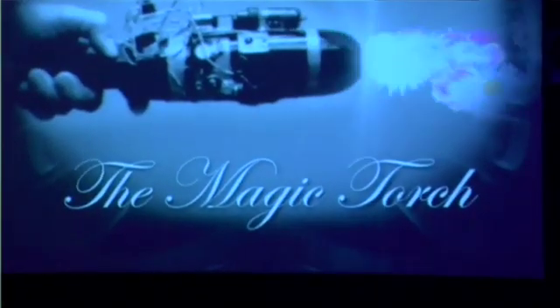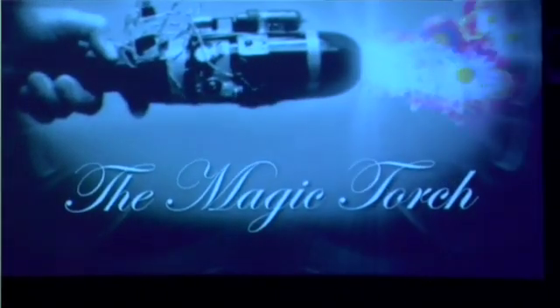This is the magic torch. It's been made between Julio Belleiro and me, Alberto Garcia. We are Play the Magic.